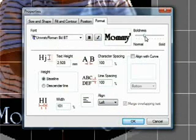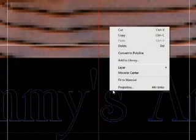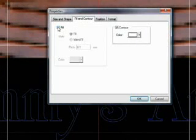You can also merge overlapping text, align with the curve, or adjust the boldness of your text. Under Fill and Contour, you can specify the look of the text. A simple contour will give you an engraving outline. You can also select a raster fill or an island fill, which simulates Diamond Scribe engraving.